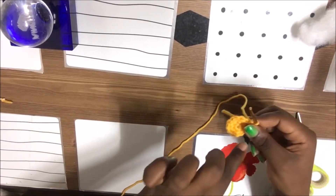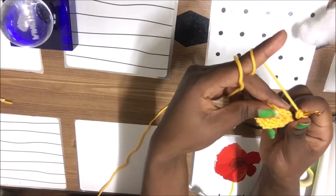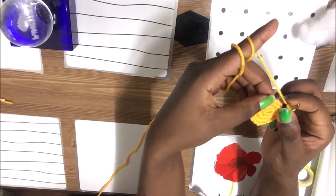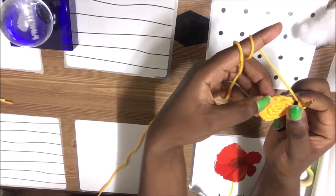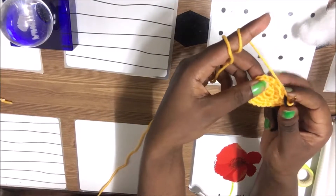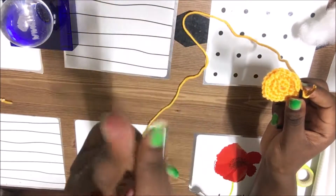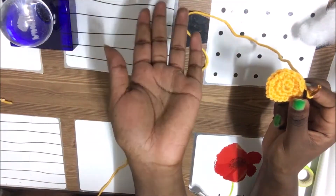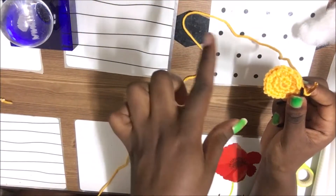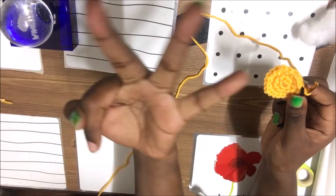Repeat this until you reach the end. In the fourth row, we're going to do single crochet, single crochet in the first two, then in the third one do double crochet. Each subsequent row, you increase the single crochet count before the double crochet by one — three single crochets then double crochet, and so on — until row nine where we do seven single crochets then a double crochet.